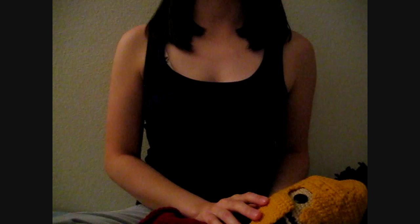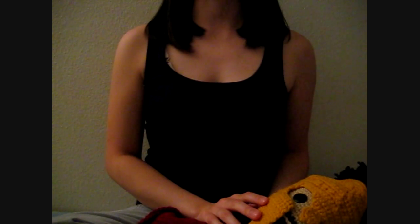Hey guys, today I want to show you another doll that I made. It actually took me about a month to make this because I've been putting it off — I had school work, like a bunch of tests and a couple papers, so I didn't have time to make it, and also due to laziness. So anyways,